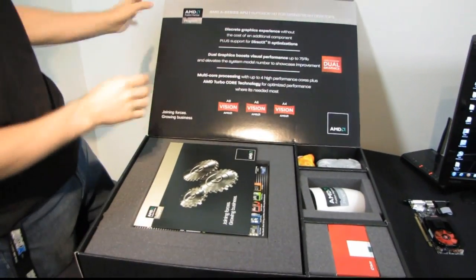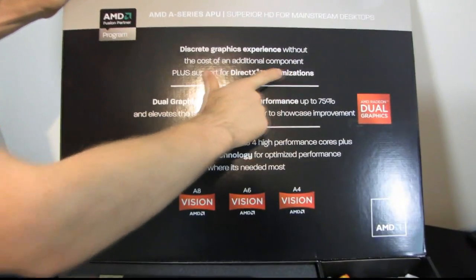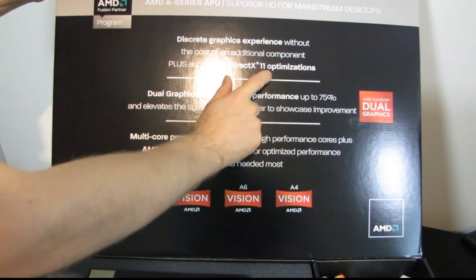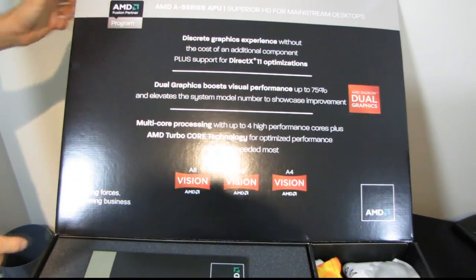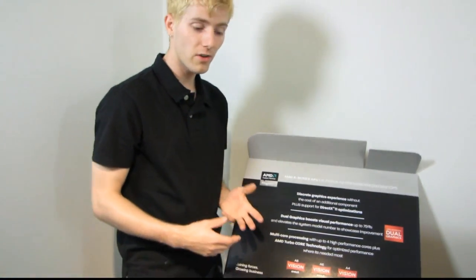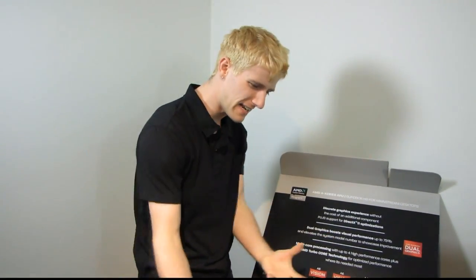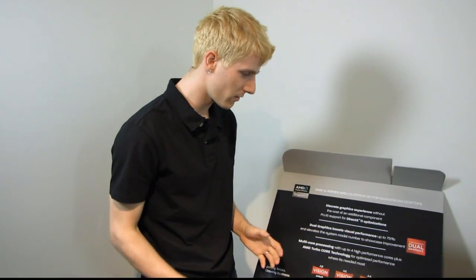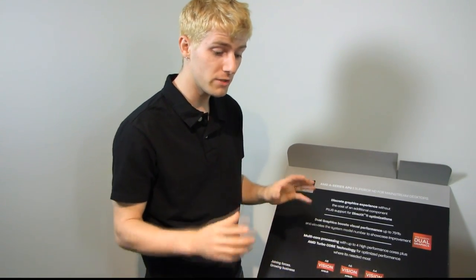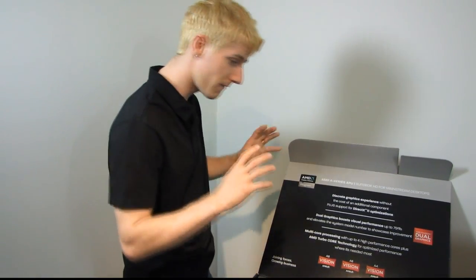First, let's see what AMD has to say for themselves: a discrete graphics experience without the cost of an additional component, plus support for DirectX 11 optimizations. This is a much bigger deal than you'd think, because a low-end discrete graphics card isn't going to run the latest DirectX 11 games at high details and 2560 by 1600 resolution, but you do get support for things like DirectCompute, where the GPU on the CPU can assist it with certain functionality.